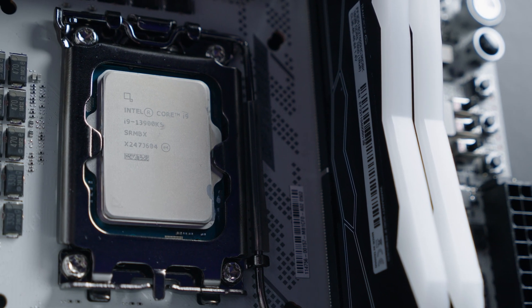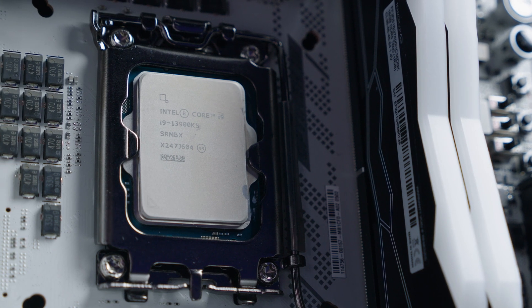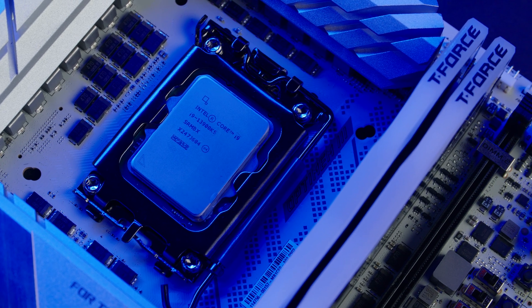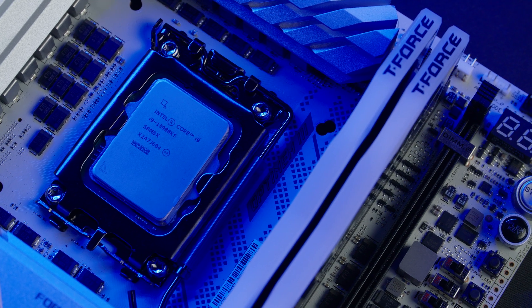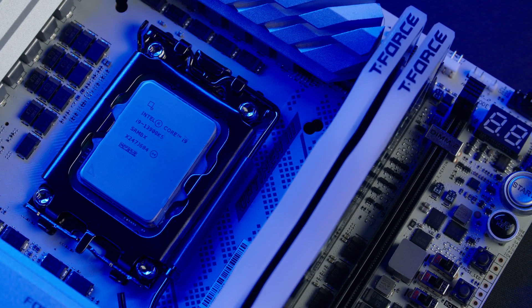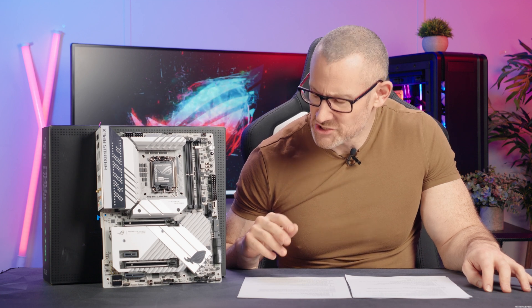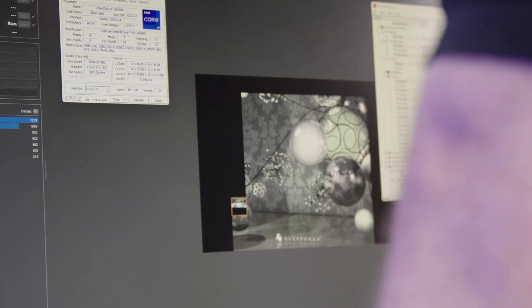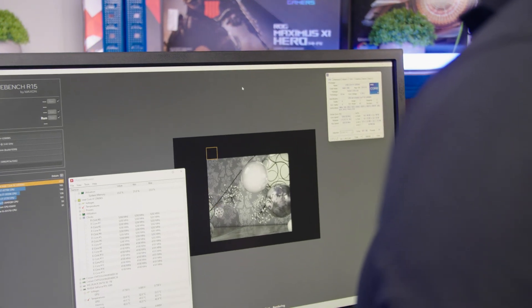Basically the motherboard removes all the limitations in terms of maxing out the hardware you plug into it. And I'll be honest and say I really like the look of this motherboard too — it's going to fit into any monochrome or white build very well. The robust, industrial feel of it very much fits the 8-Pack brand, so much so that I'm actually using this board in one of my 8-Pack systems already, which you can check out on our website.